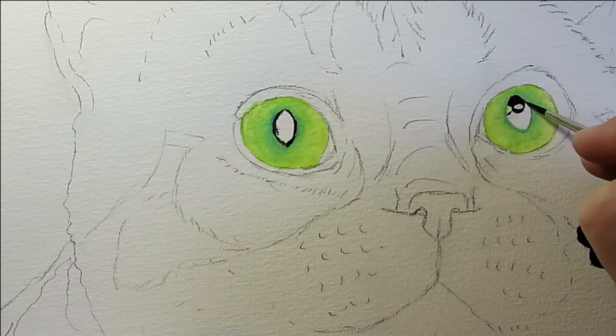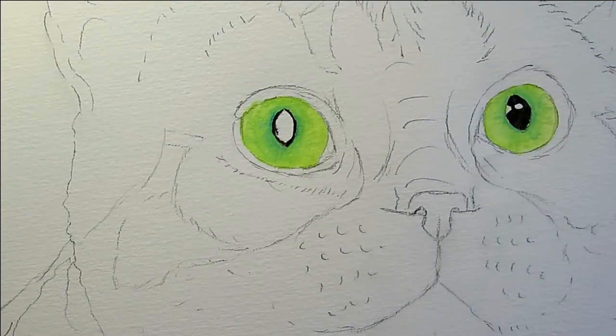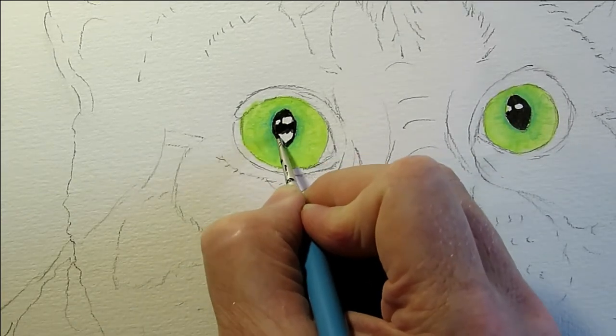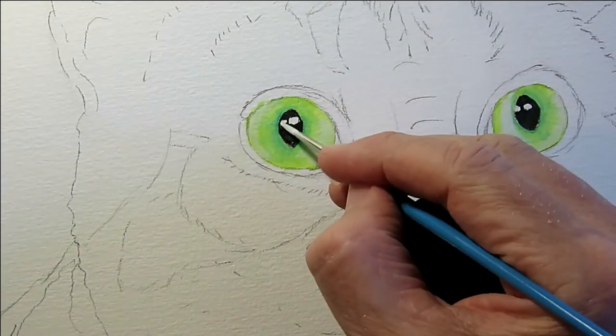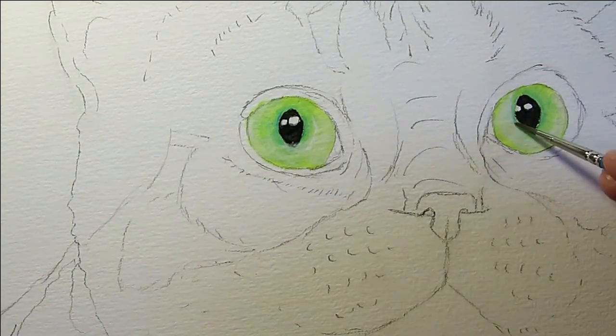I changed to my 20-over-0 brush to do the detailing in the pupils. You can see I'm leaving white space here for the reflection from the light, and then going back in with a bit of white to tidy that up on the bottom half of the left eye.